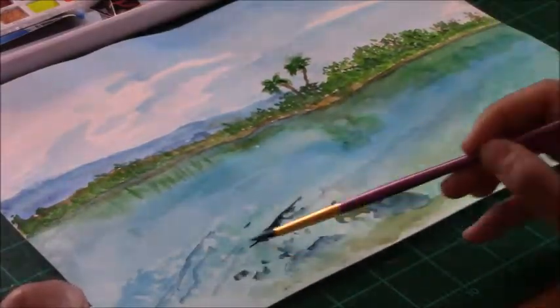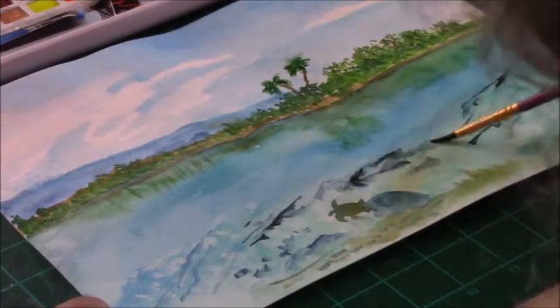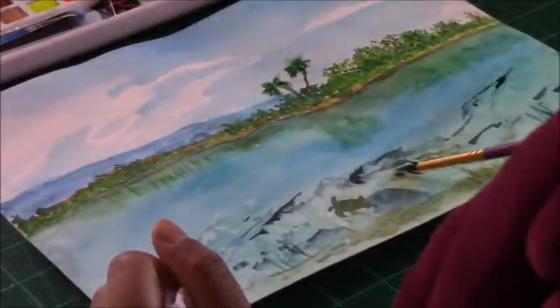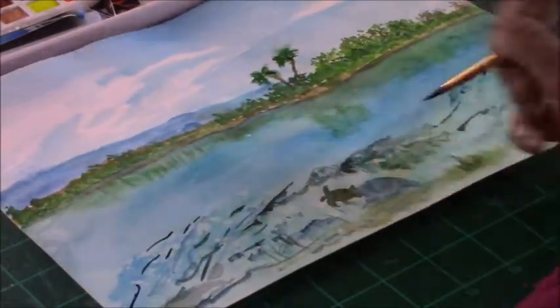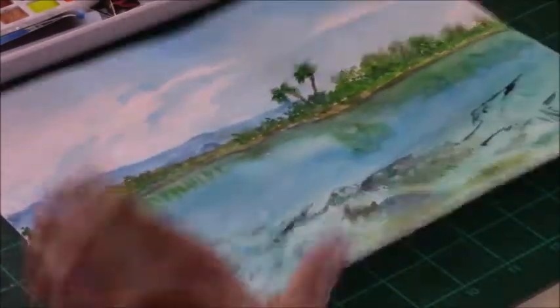I'm working on the shallow area of the water, adding random strokes for shadows, rocks, and texture. If I'm not happy with something I just blot it out with a wet paper towel — that's a great thing about this paper. You can correct mistakes while the paint is still wet, or apply water and then blot it out.